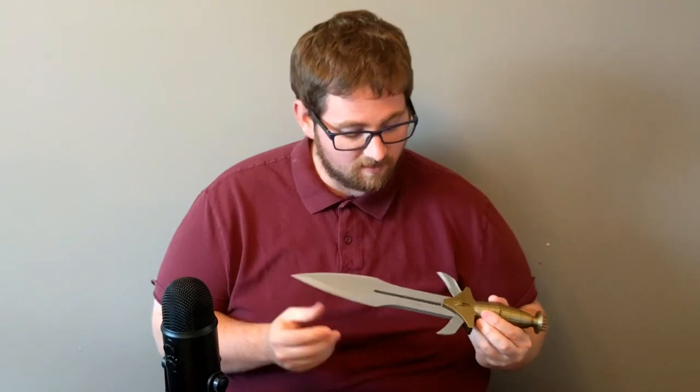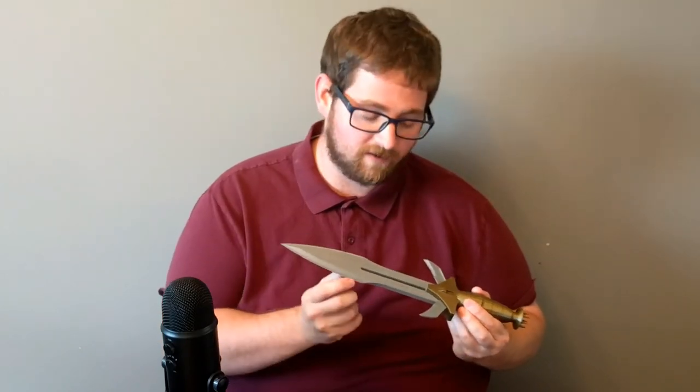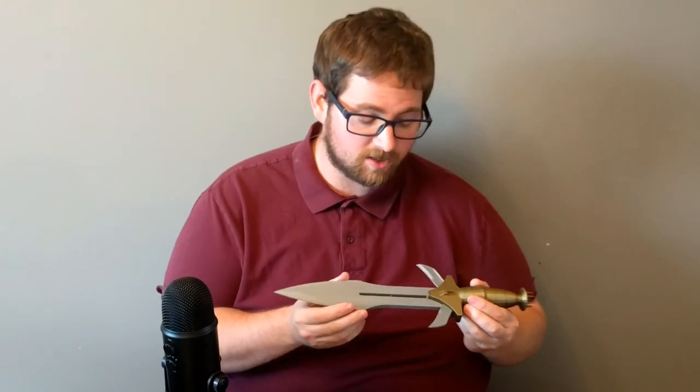Something like the CR-10 would have no problem printing this at full size. I could have also cut it into separate pieces but I think it works just the way it is. The nice thing is these pieces are all pressure-fit together — with a little bit of cleanup and sanding they went together no problem. So there's actually no glue applied anywhere on this model yet.